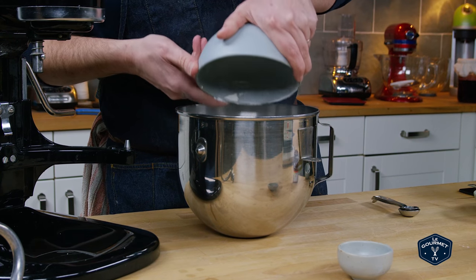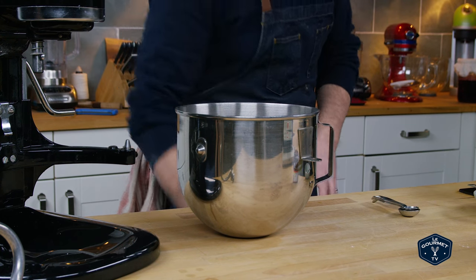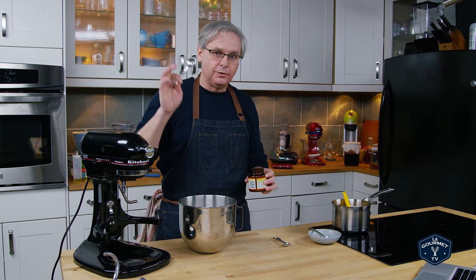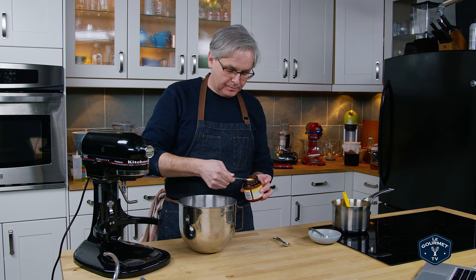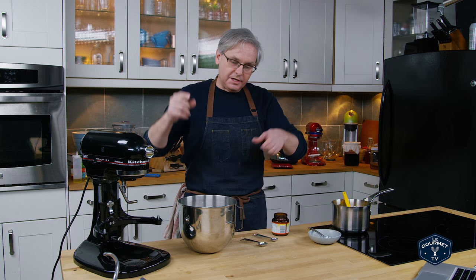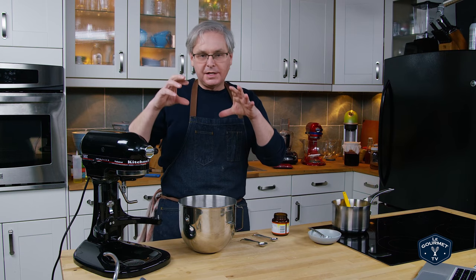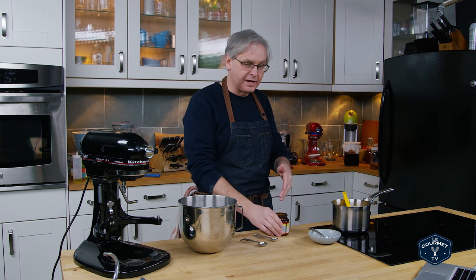Into the bowl of a stand mixer we put all-purpose flour and salt, and this is the first place I'm going to differ from the recipe. This is going to help everyone who didn't get it to rise: I'm going to put the yeast into the flour — two and a half teaspoons of instant yeast. Instant yeast doesn't need to be proved; you don't have to dissolve it first. The granule size is really tiny, it's meant to go into the flour and have the liquid added to it, and it's going to dissolve no problem.